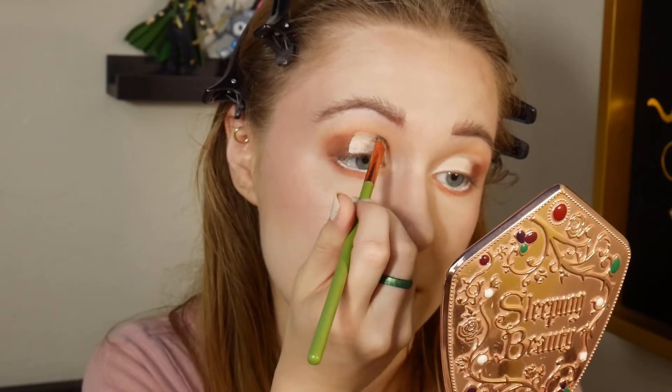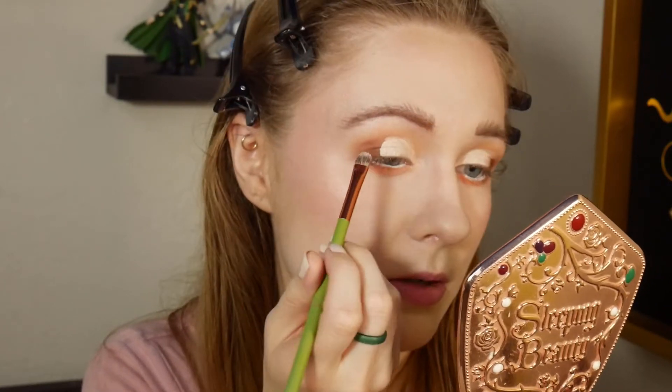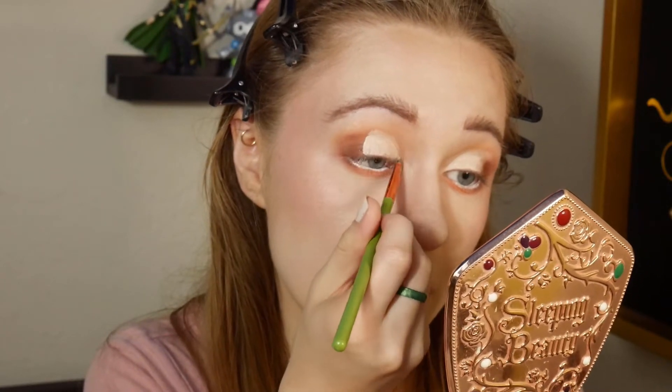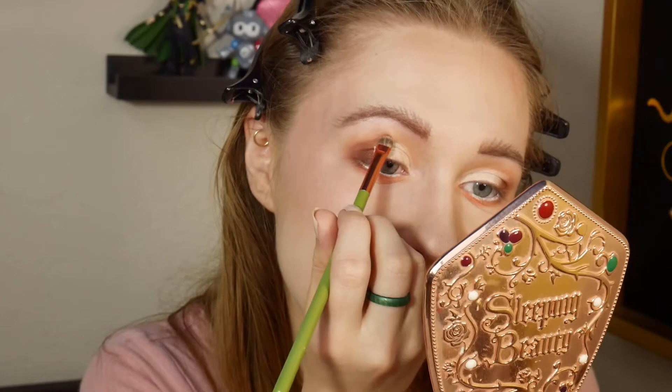But Zombies is campy as hell and I love it. It very much has a specific DCOM flavor and is more of that 'so bad it's good' style. Especially the third one is just pure camp, but you can tell everyone in it was having an absolute blast making it, and was probably a little bit too talented to be in it. It was great.